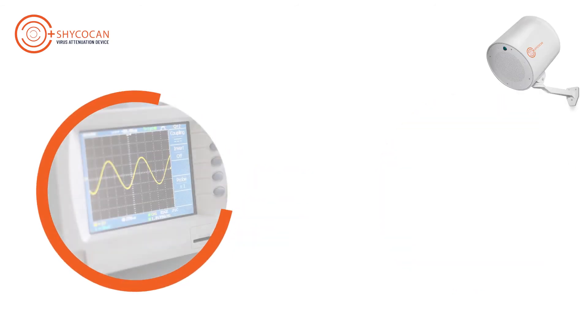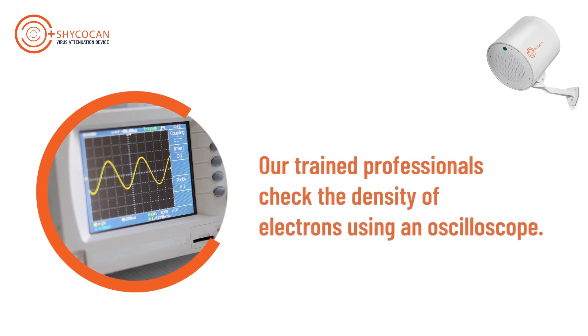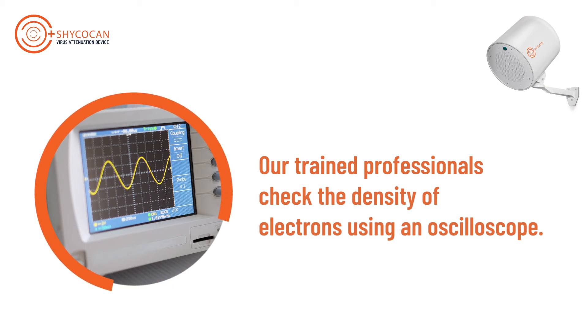For more complex environments where multiple devices are installed, our trained professionals check the density of electrons using an oscilloscope. This service is available on request and is recommended.